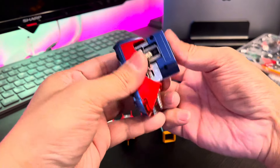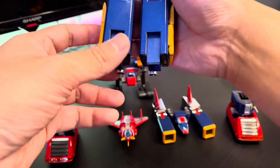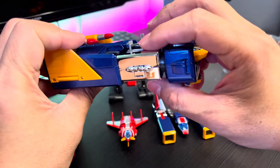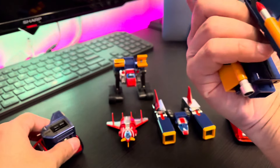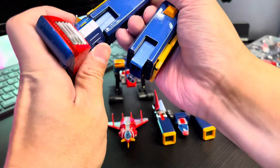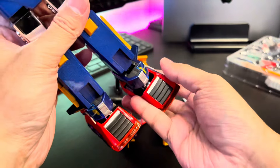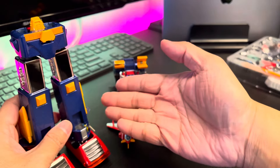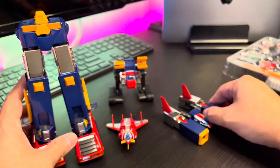Same with the other side — fold this as well. I don't think they made any improvement here because it folds in a way that's kind of tricky. The joint, however, is improved — I can already say that. The joint is improved — very good.